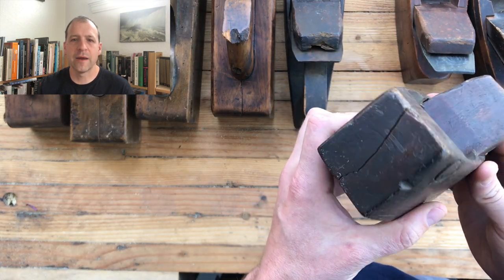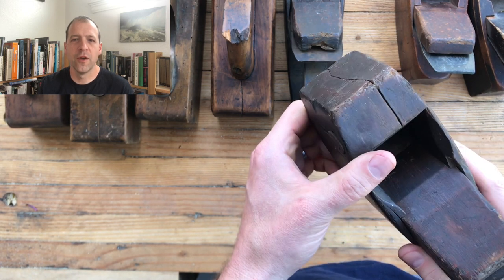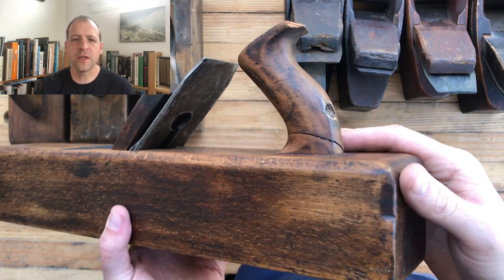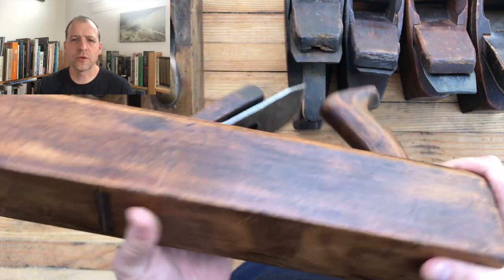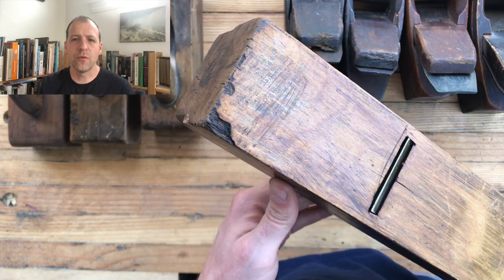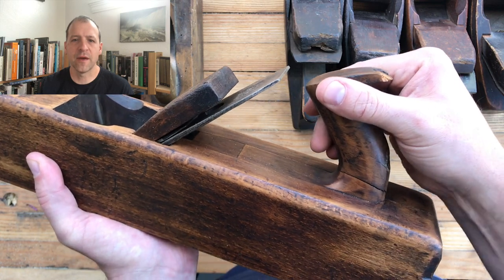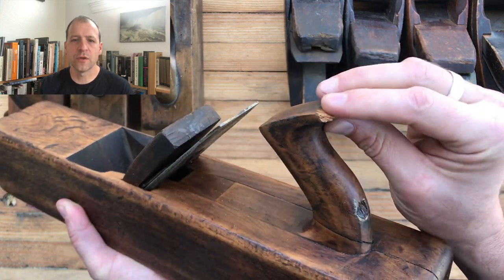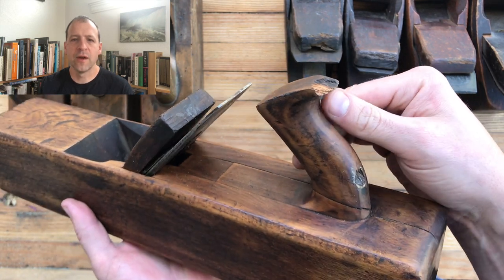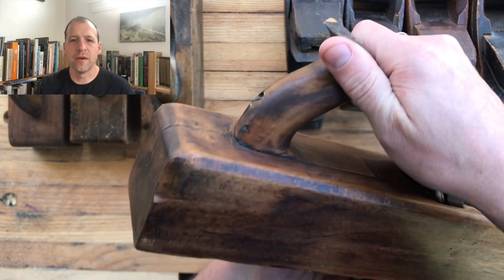Here's another example of a cracked body where someone put a reinforcement in — it's probably not going to crack any farther, but still something you want to avoid. Here's an example of a tote that was broken and repaired with a screw from the back — that's a good way to fix it, but not necessarily something you want to inherit when buying a plane. You can see it's loosened over time, and the horn is cracked and chipped at the top. I would probably avoid buying a plane with a tote in this condition.